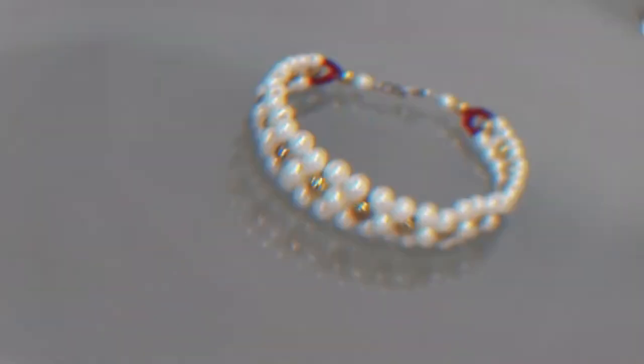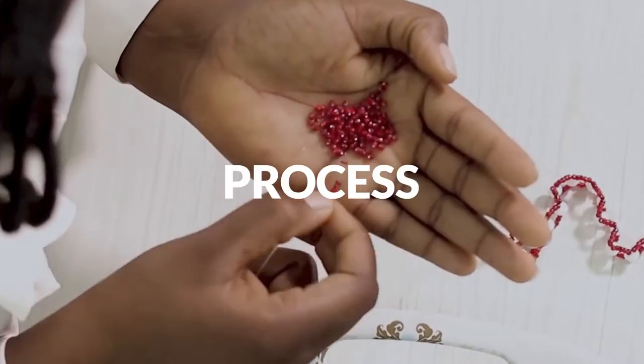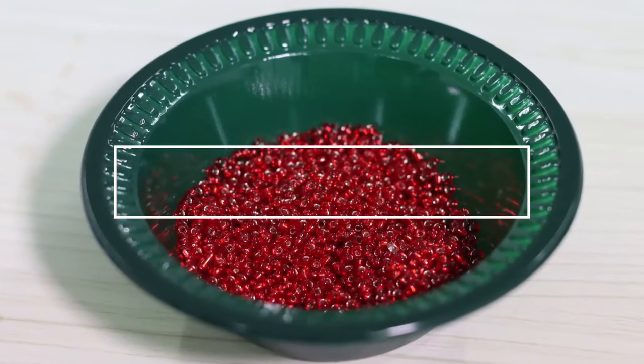Hello guys, my name is Judith Aki and in this course, which is bead making, I will be teaching you how to make beads. Are you fascinated by seeing beads? Do you love beads? Do you love wearing or making them? Well, you just clicked the right button because I'll be here to teach you any kind of beads you want.